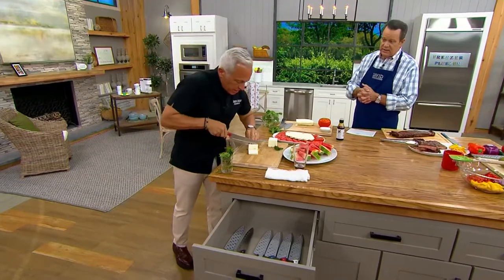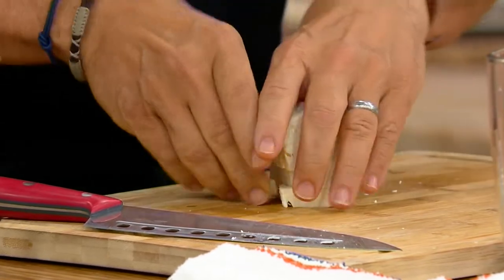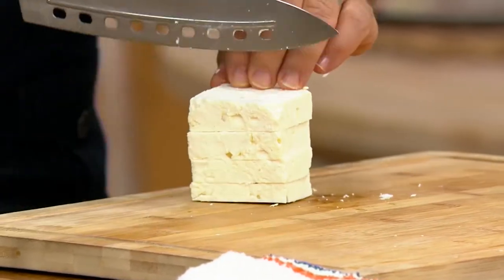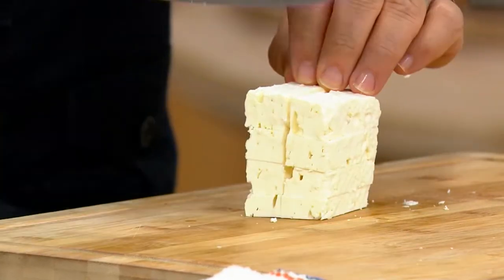I'm making a beautiful tomato feta salad. Right about now in August, tomatoes are just blasting, especially in New Jersey and Pennsylvania. I'm going to make a nice dice. Look at that — clean. Another dice, nothing sticking.